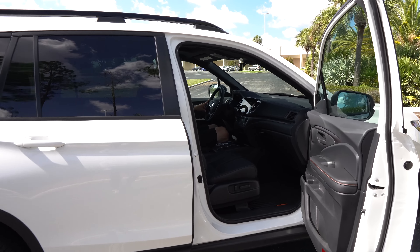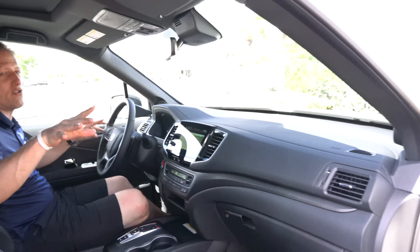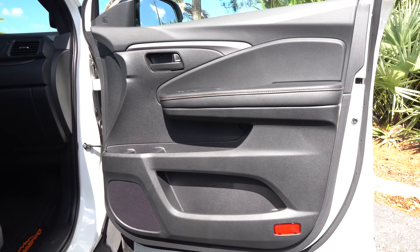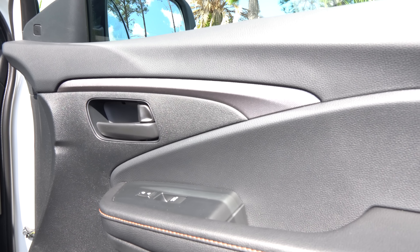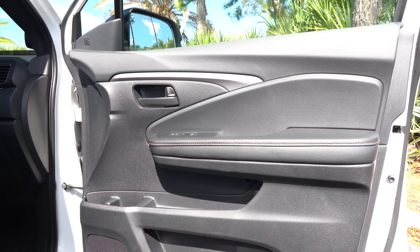Inside the 2022 Passport Trail Sport, this one is optioned at an MSRP of around $43,695. The door panels offer soft touch material up top with a gunmetal metallic gray finish in the center, and you'll notice orange stitching throughout — that's part of the Trail Sport package. The style is clean; some might find it a bit bland, but it's tasteful and consistent.